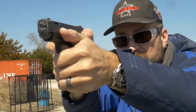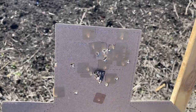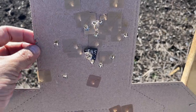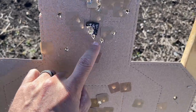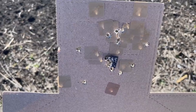The way the ergonomics are set up on the trigger, you're going to shoot this gun better than you'd predict just from dry firing it. The gun is near telepathic as far as making holes show up where you think you're pointing it. About 17 yards with the iron sights — all 12 rounds on target, so that is an accurate little gun even with the night sights.